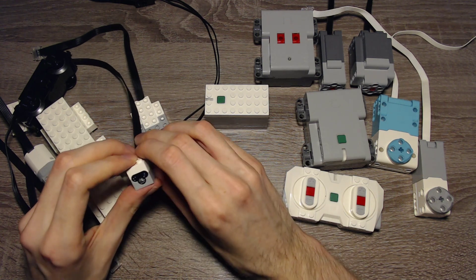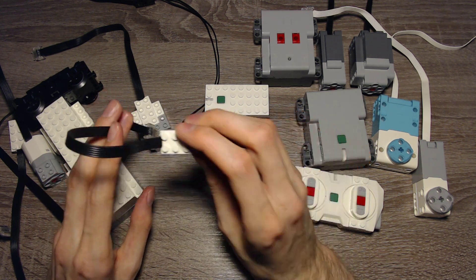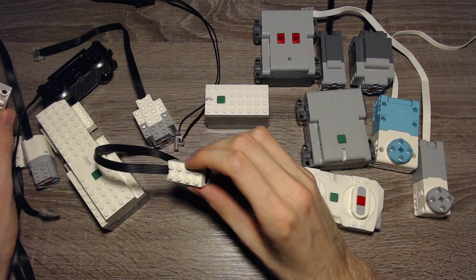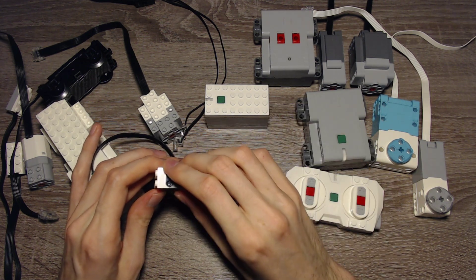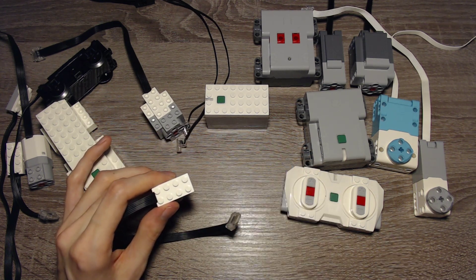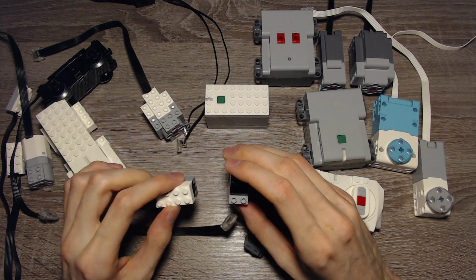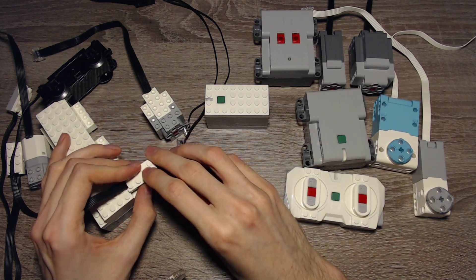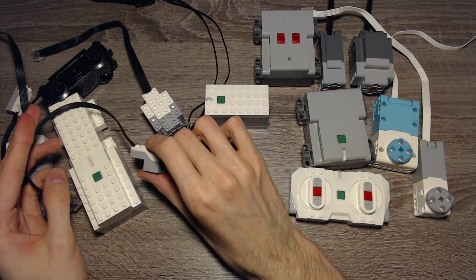Then we have the Boost color and distance sensor, which comes with LEGO Boost sets. It's a pretty cool sensor because it has many features. It can detect distance, though it's pretty limited — similar to the VDO 2.0 distance sensor. But it can also detect color: there are certain colors built into the software that you can detect. It can also be used to remote-control Power Functions infrared receivers — you can send infrared signals with this sensor to those receivers and control motors or other devices. I covered this in more detail in the Powered Up programming tutorial, so make sure to check that out.